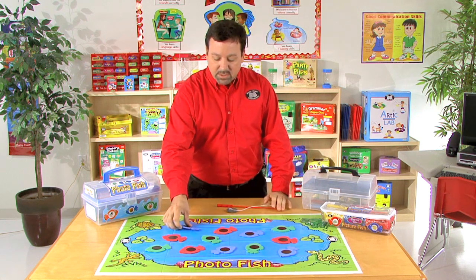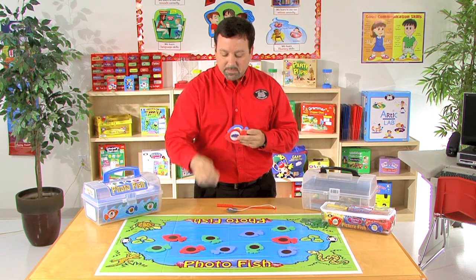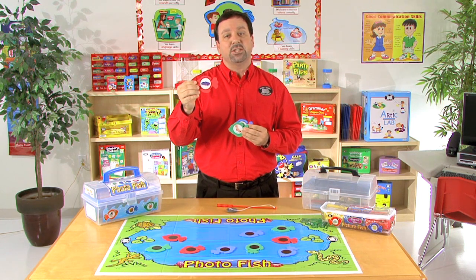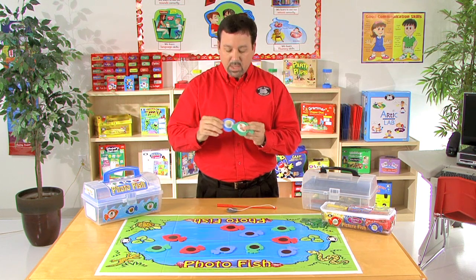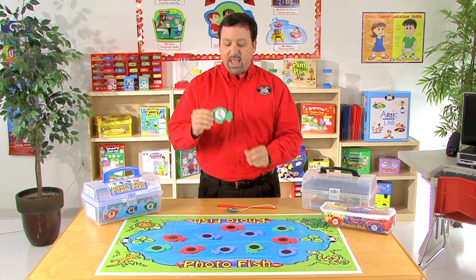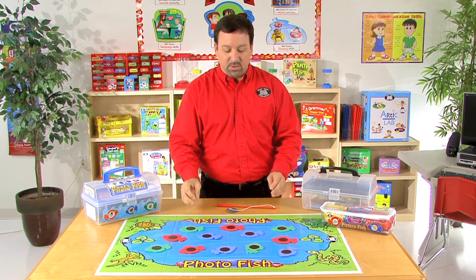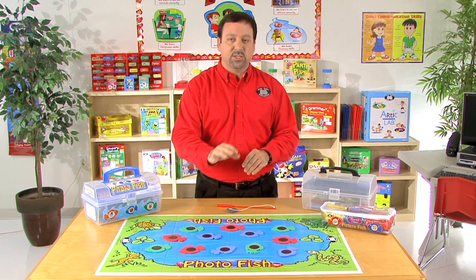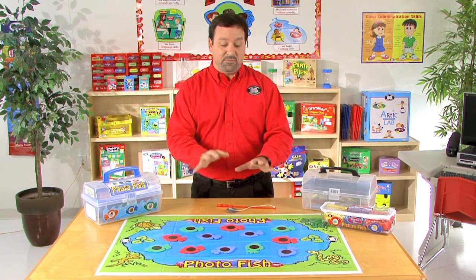You'll notice here with each fish — this is going to be the blue fish that has popcorn, the red fish will have car, and the green one will have sock. Our red fish will indicate the initial position of the words, our blue fish will indicate our medial position of that targeted sound, and our green fish will indicate the final position of our targeted sound. You can do these individually where you have all blue fish, all the red fish, or all the green fish, or we can just use all the fish for this activity.